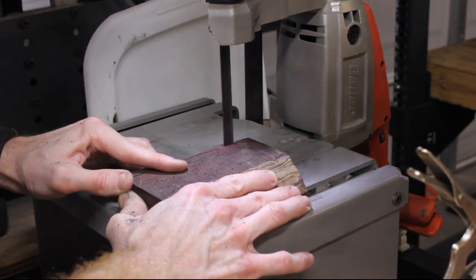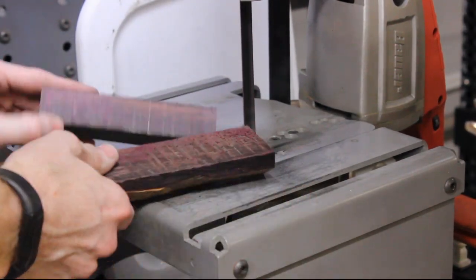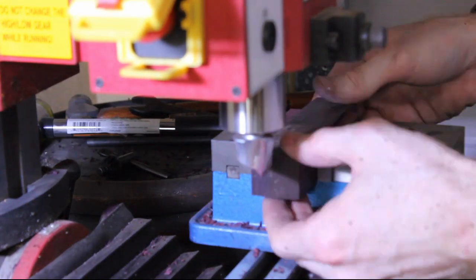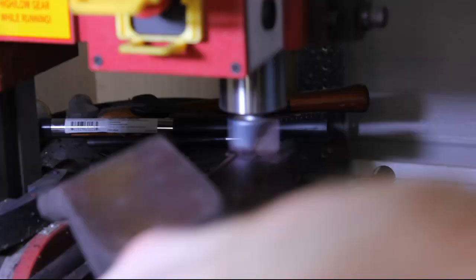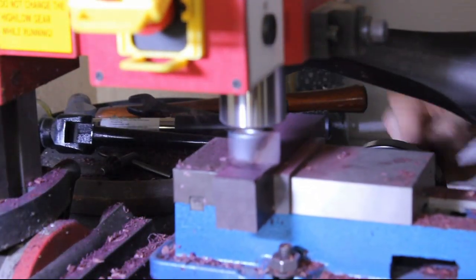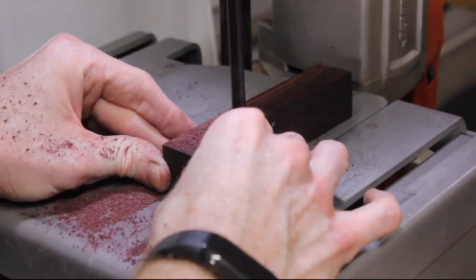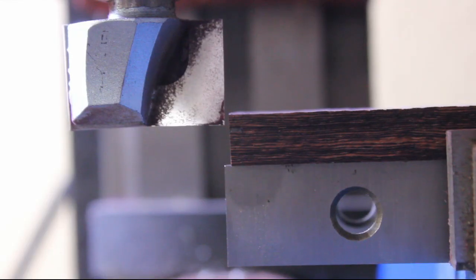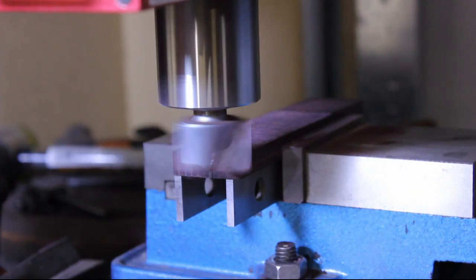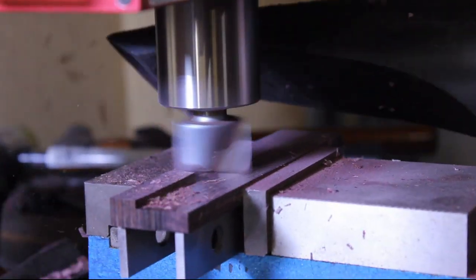I go ahead and start working on the handle so I can be working on it while the knife is being tempered. I have some old Mexican Royal Ebony, or katalox, that I was able to reclaim. I cut it and used my milling machine with a router bit to make a perfect block of wood with flat and square sides. Then I cut that block in half and set up my mill to make perfect 0.26 inch slabs — handle scales — for my knife. It's nice being able to take a block of wood and make scales for a full tang knife.